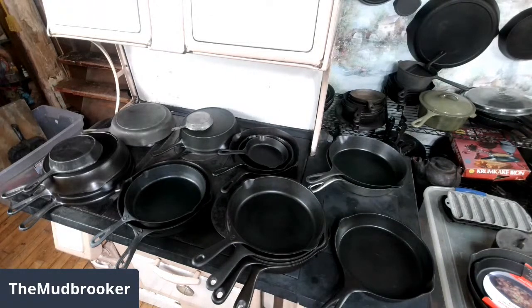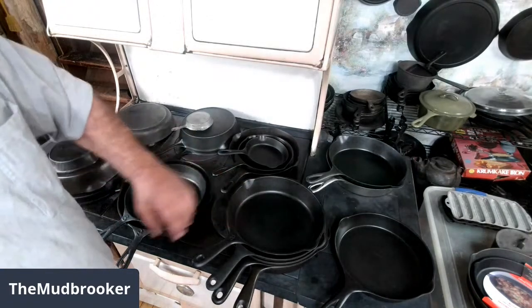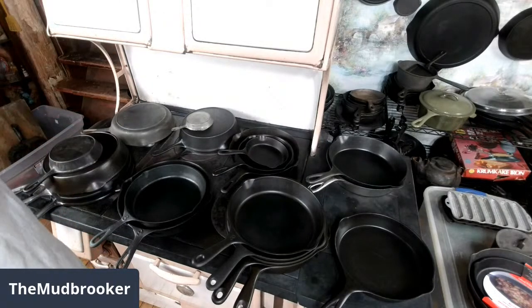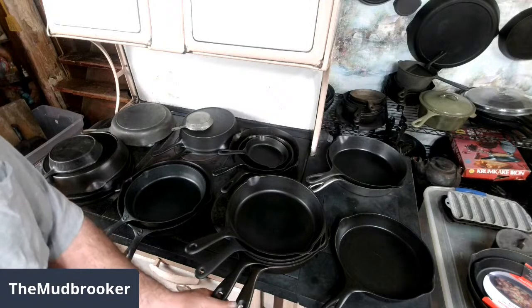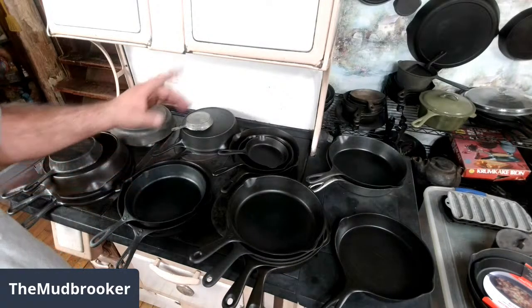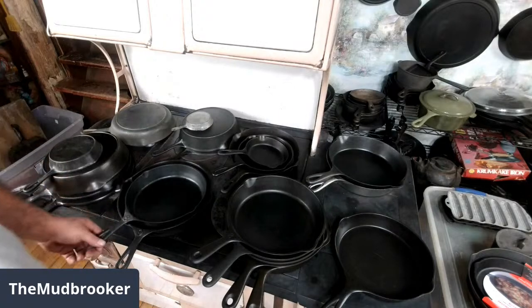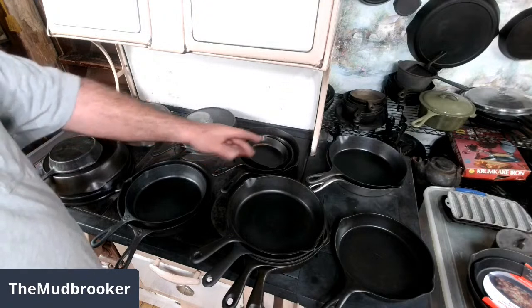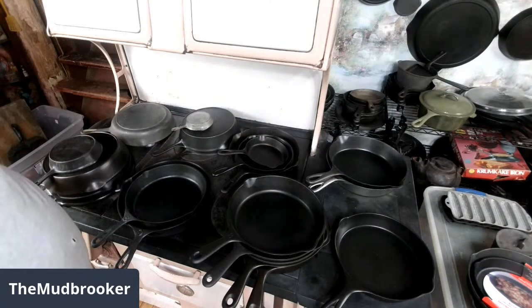But we got everything all squared away in time, and here we are. Last week, I had a comment — somebody asked, could you do a video about the handles on cast iron skillets? So, being the crowd-pleasing kind of guy that I am, that's what I decided to do. And as you can see by all the pans I got scattered around here, it's actually a pretty broad subject.